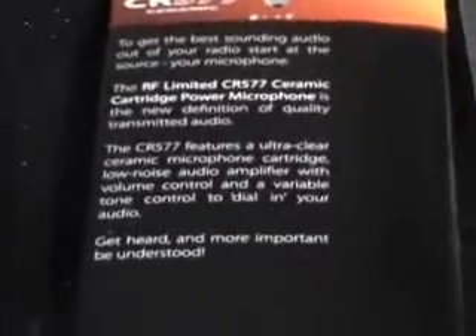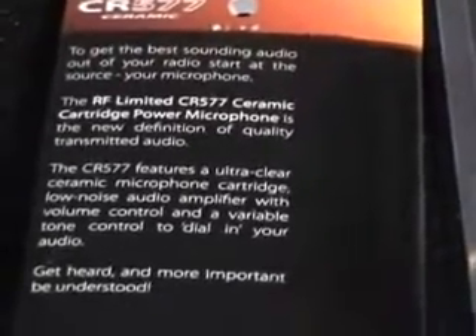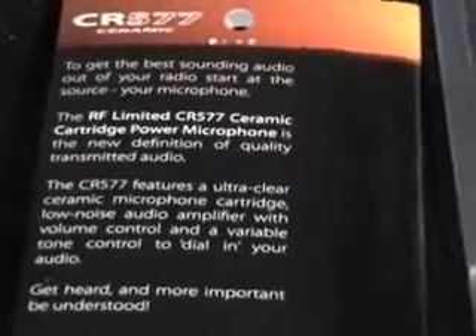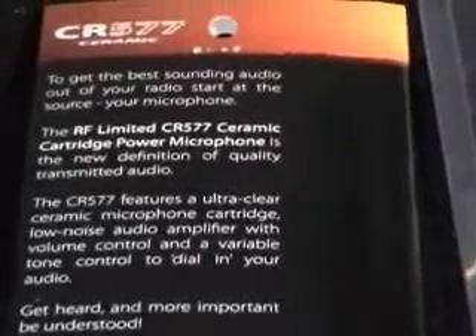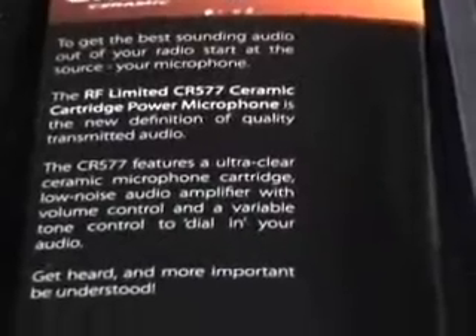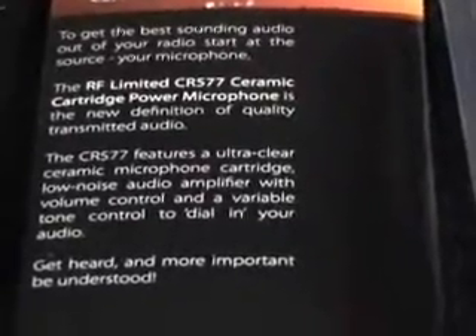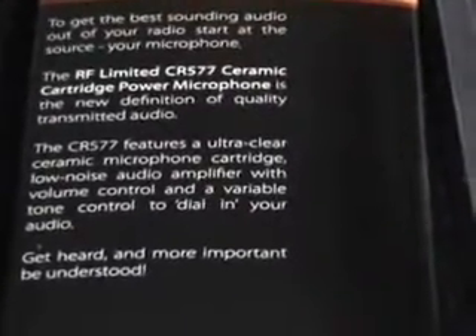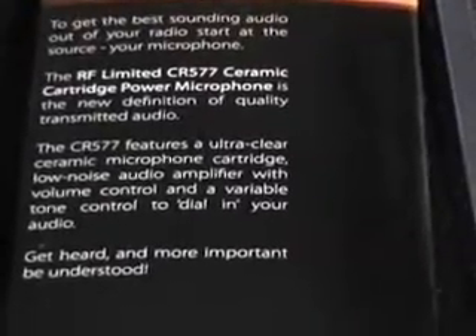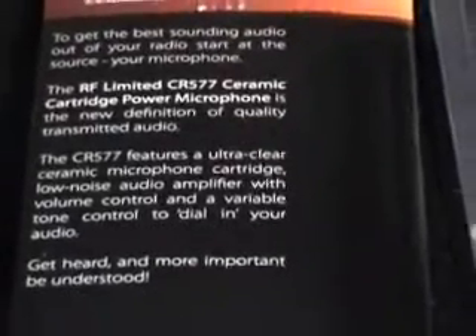The specifications as stated: the microphone type is a one-inch ceramic cartridge. The microphone sensitivity is minus 60 dB. The frequency response is 30 to 15,000 Hz, which is very good. There's a volume amp gain control and an audio tone control, and it runs on a 9-volt PP3 battery, also known as the 006P.